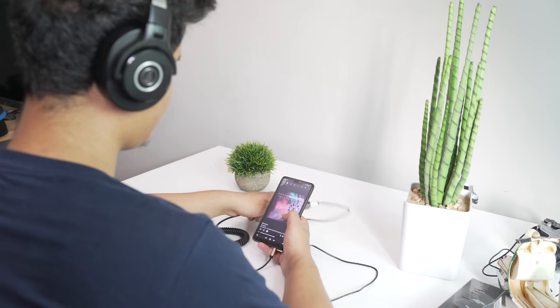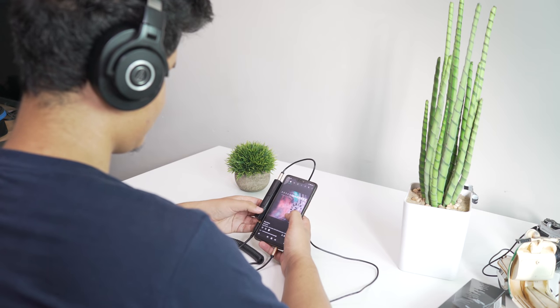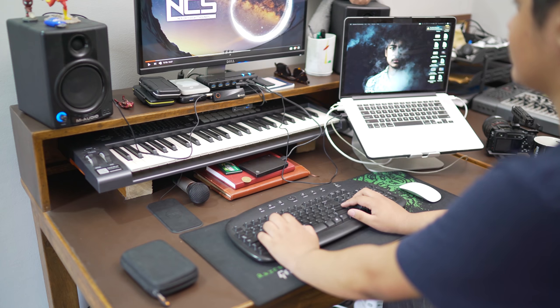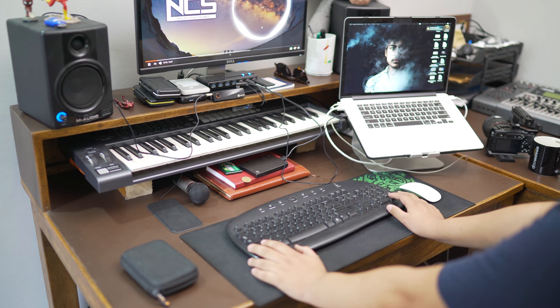I noticed the difference right away in my audio channels, right after plugging it on my headphones from Audio Technica. And as soon as I tried it on my computer speakers, it had a more immersive effect while playing games, watching movies, and listening to music.